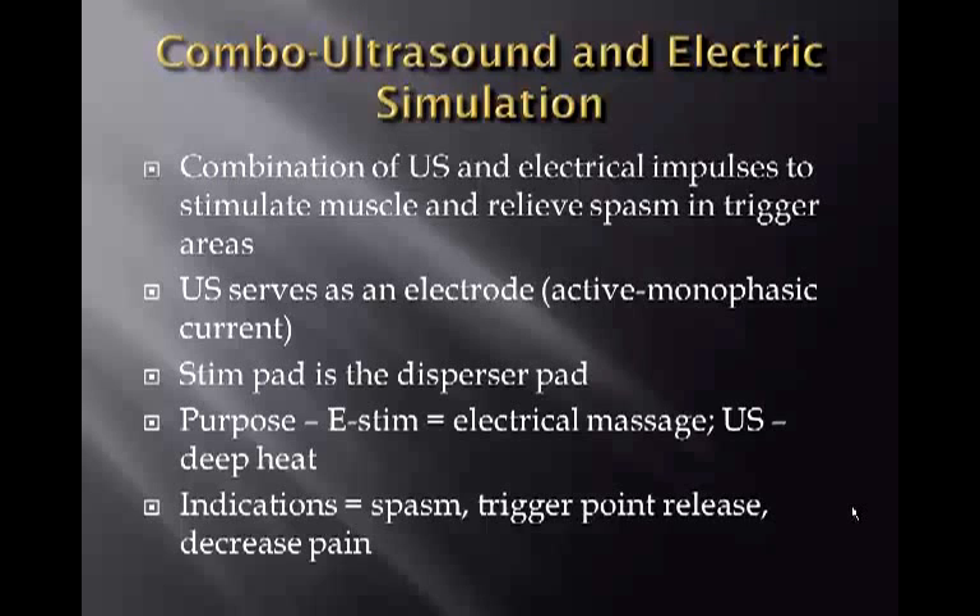The indications for combo ultrasound and E-STEM are spasm, trigger point release, and to decrease pain — achieving the dual effects of E-STEM and ultrasound at the same time.